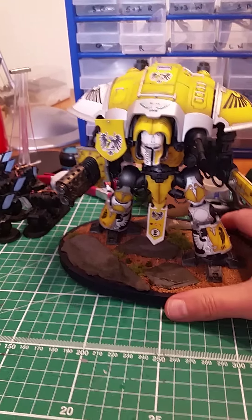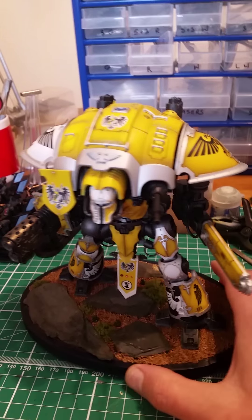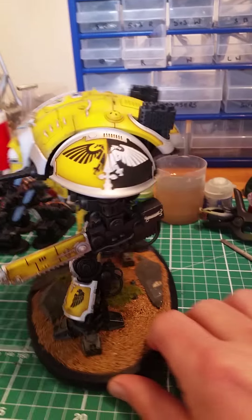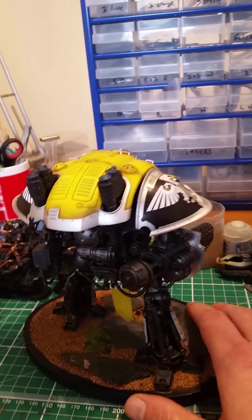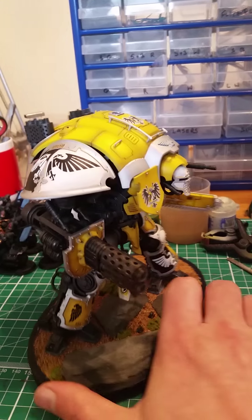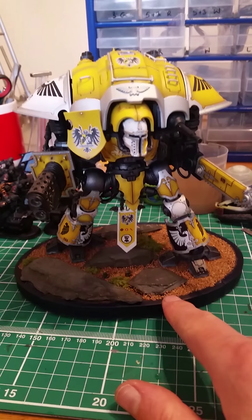Another short video. This is my Imperial Knight — I love this model, it is the best. I had it as a Christmas present, got it Christmas Day. Ten days later I came out of my shed and it was done. I don't think I ate or slept for 10 days, but I had already prepared the base.